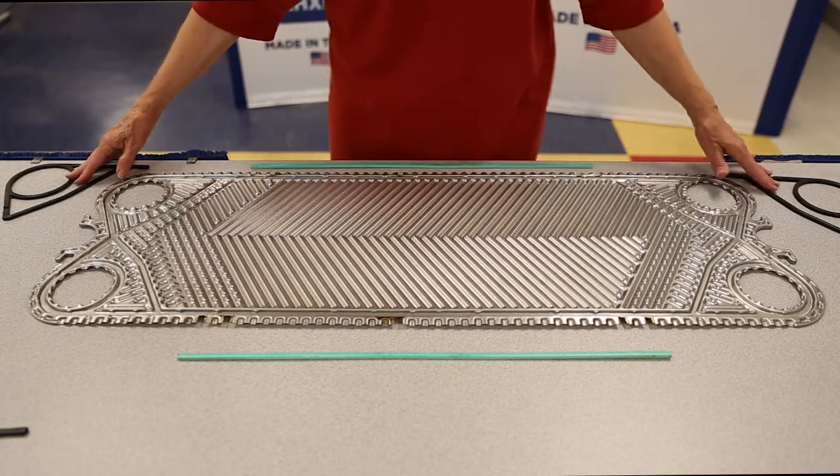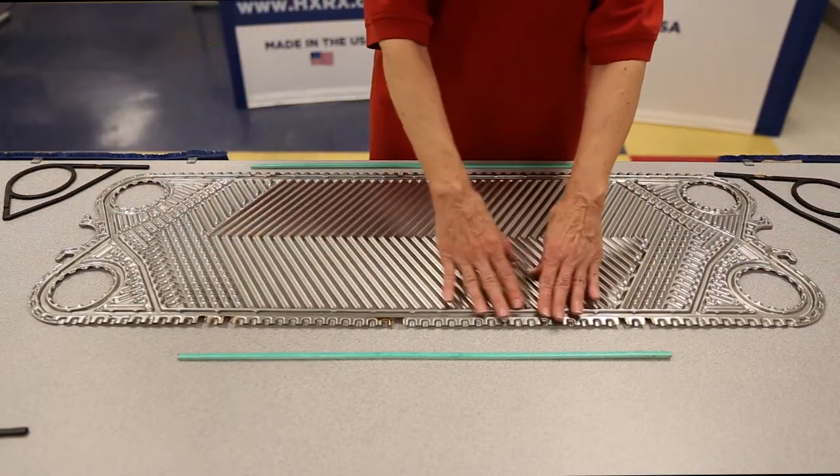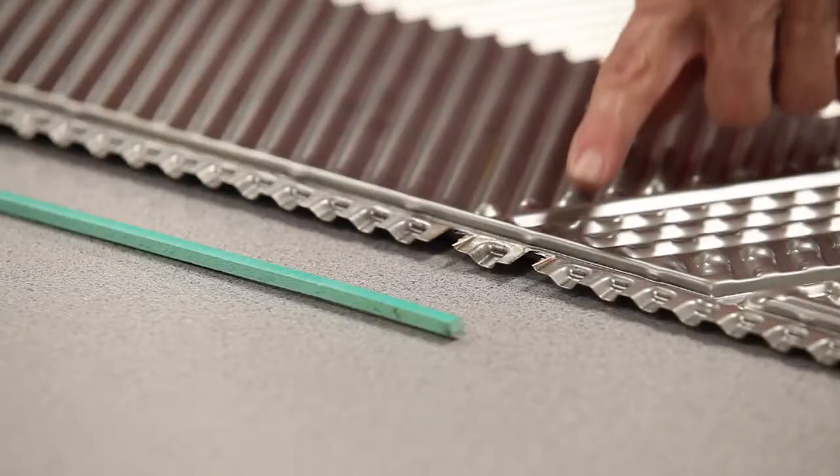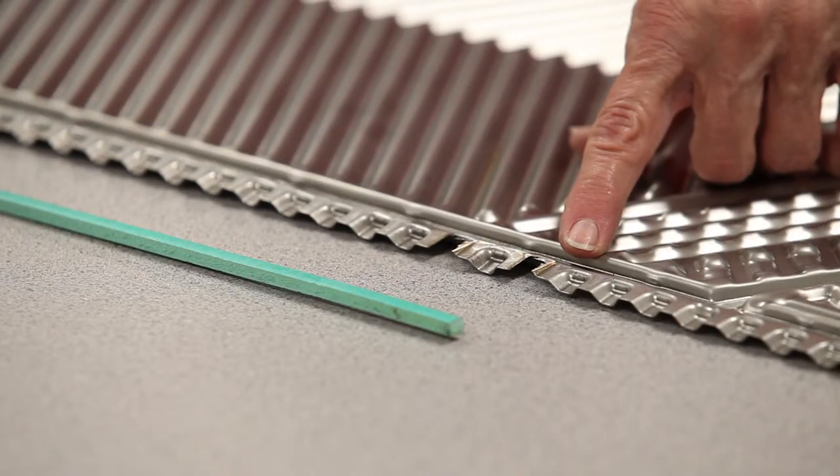First, locate the existing front plate of the plate pack. This can be identified by looking for the plate that has the alignment tabs ground off. If this hasn't been done, you will need to grind off any part of the plate that extends beyond the plate of the gasket track to ensure that the plate will fit flush with the fixed frame.